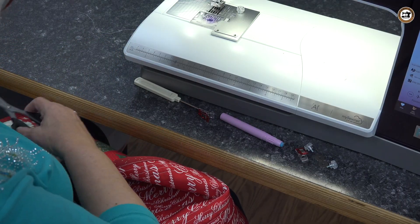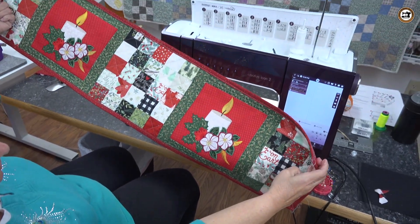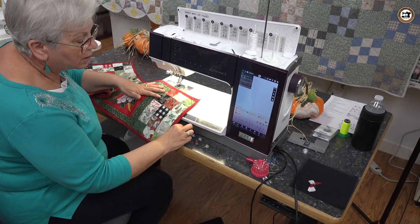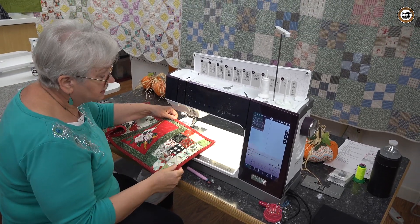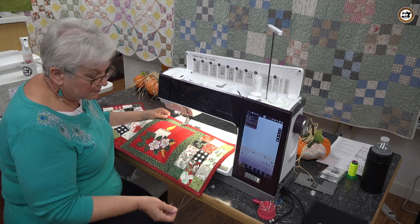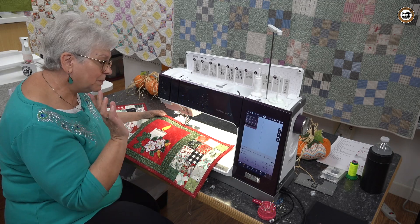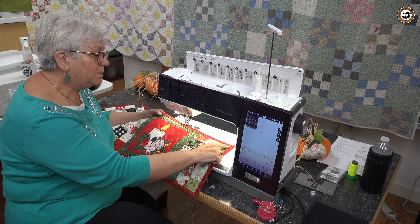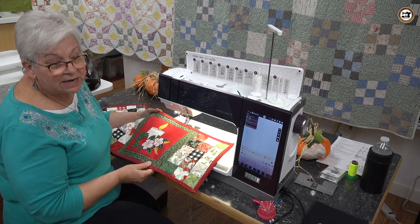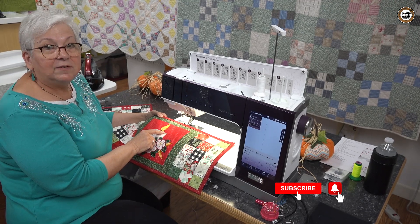Take it over to your ironing board, give it a good press, and your table runner is complete! I want to thank you for joining me for this video. The more you use this binder foot, the more comfortable you will become and the better your end results will be. It does take a little practice, but the binder foot does a really good job and saves a lot of time. The next project I'm going to show you is for people who are new to the binder foot — we're going to finish off the binding with a bead along that stitch line, just in case it didn't turn out to your specifications. Until then, thank you for tuning in and I'll catch you on the beading foot video.